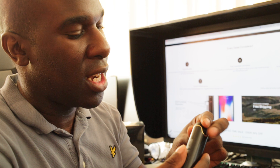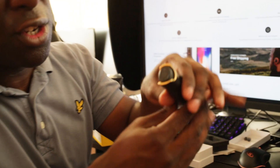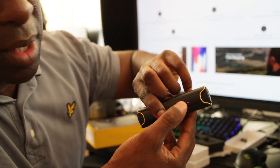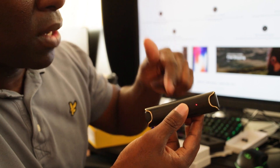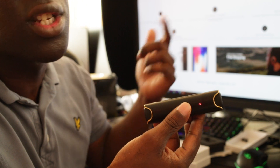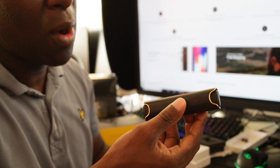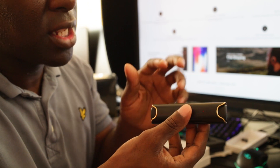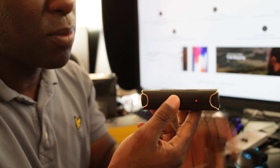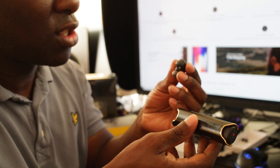The charging case and earbuds double as a power bank. I plug the earbuds in and there's a red light showing they're charging, and a red light on the case as well. You can also plug your phone into it via micro USB, or use a normal cable for type-C. It's quick charging for the earbuds but slower for your phone since it's only a 5-volt charger — but it works, and for small devices that's remarkable.